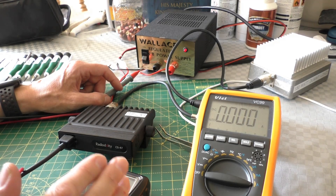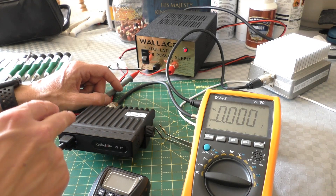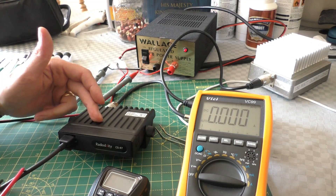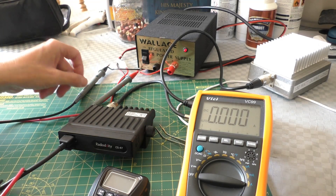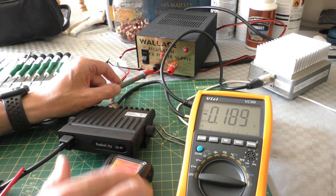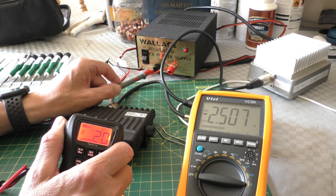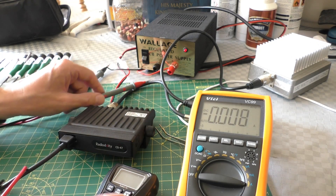Just one last test before I finish. The manual says the maximum current draw of the radio is 2 amps, but I'm not sure whether that was at 18 watts or 4 watts. We're going to connect it up to an ammeter - this is probably important if you're taking this DXing on a hillside with a lithium-ion battery pack. On receive: 0.2 of an amp. On high power 18-watt setting: 2.5 amps maximum draw.